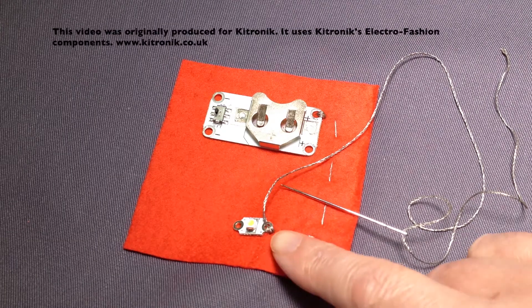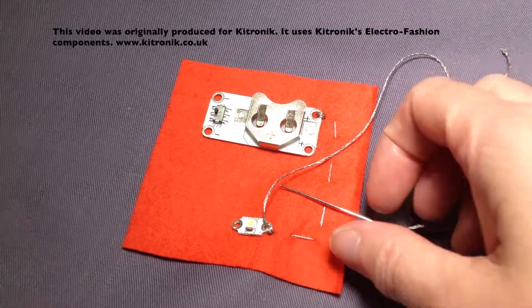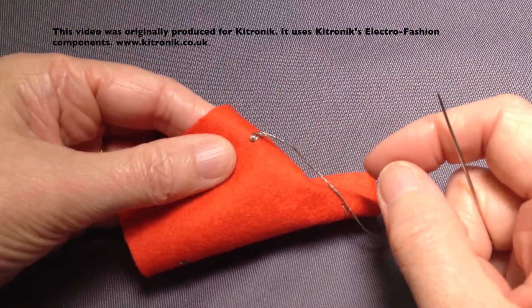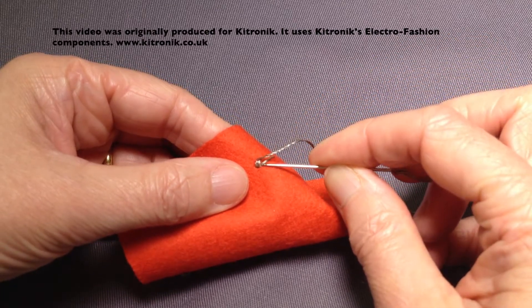Here we have our completed over-sewing stitches holding our LED into position. I'm just going to take the needle through to the wrong side of the fabric and then finish it off by taking my thread into these stitches that I've created.